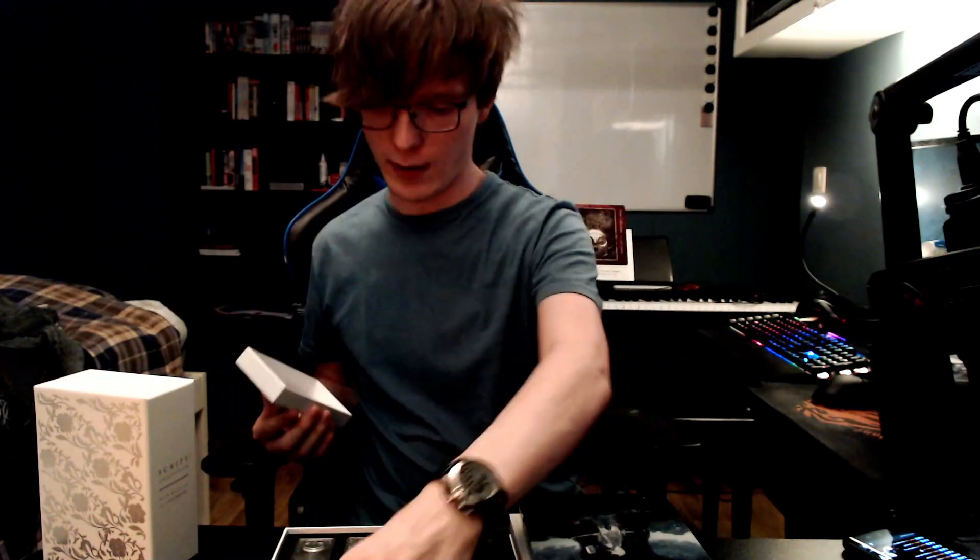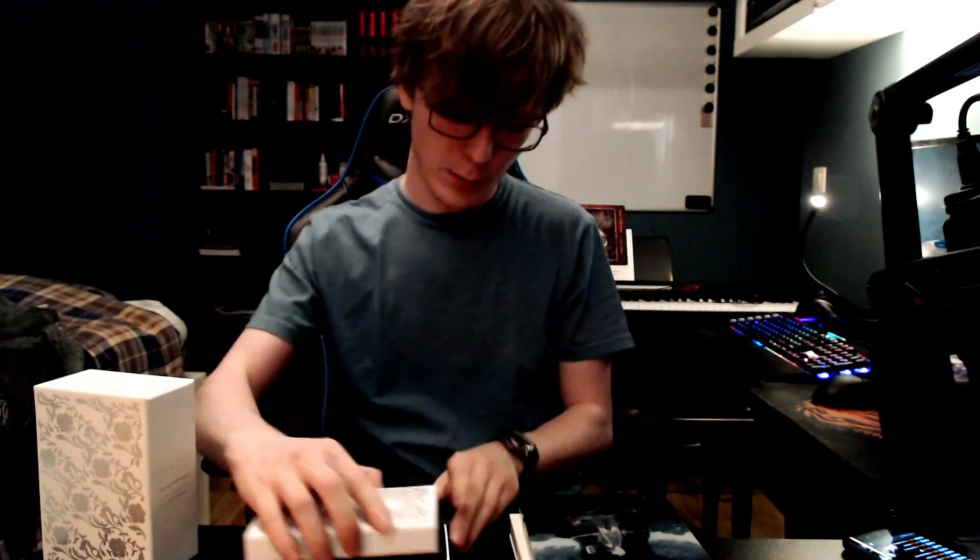This all in total comes to — well, at least when I pre-ordered it — 150 euros. So subtracting the cost of the game leaves you with about 90 euros for these collector's items. Obviously a bit overpriced, but that's the whole point of a collector's item — they are supposed to be pretty expensive because it's only for collectors. I guess I'm a collector now. I have a lot of Nier stuff.